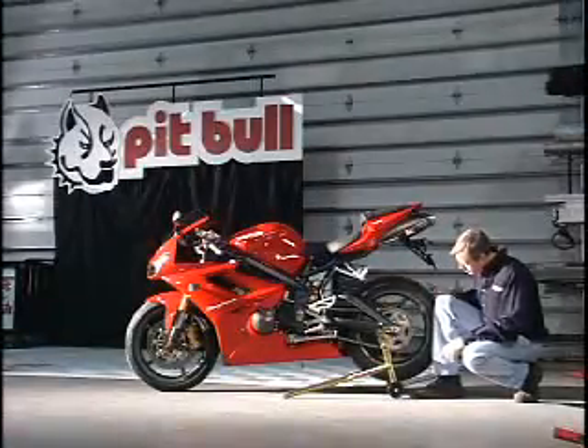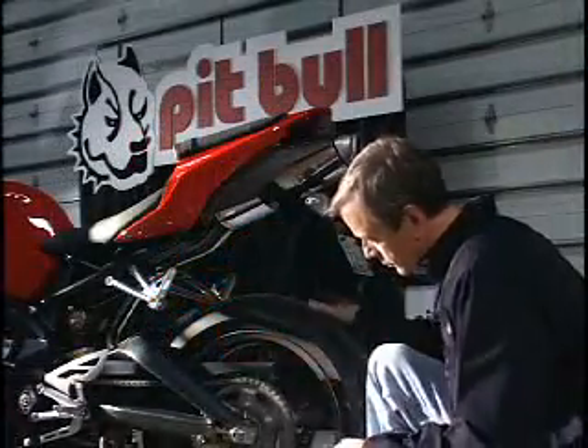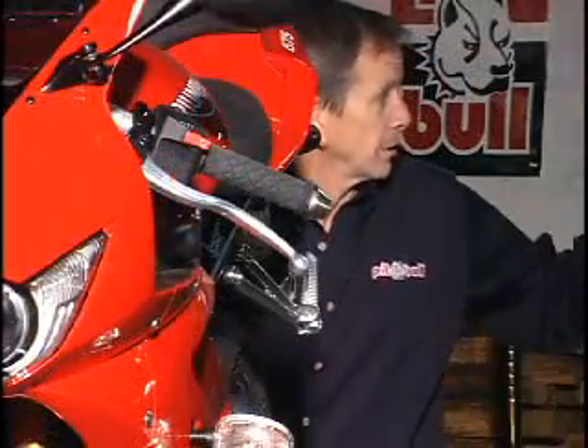For Charlie Van Valkenburg, building bike products is more than a work of art. It's a science.